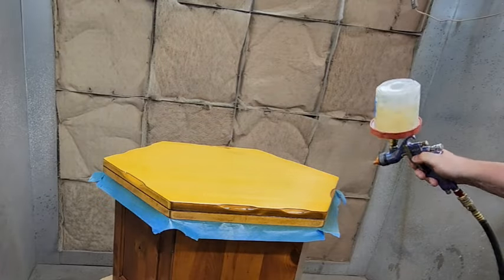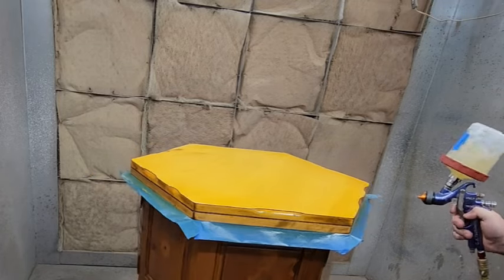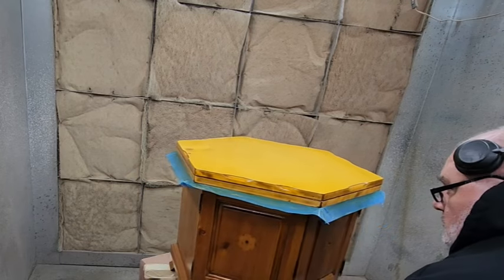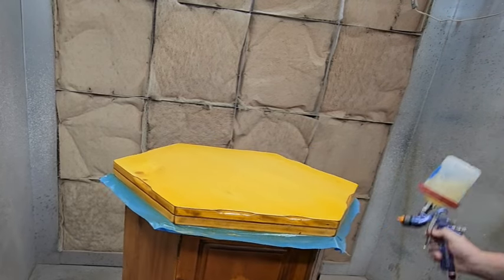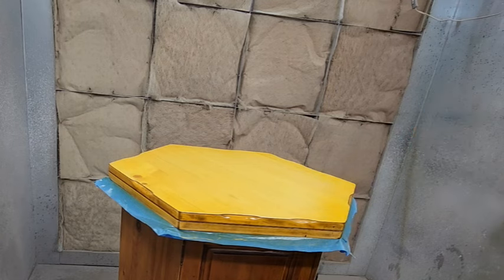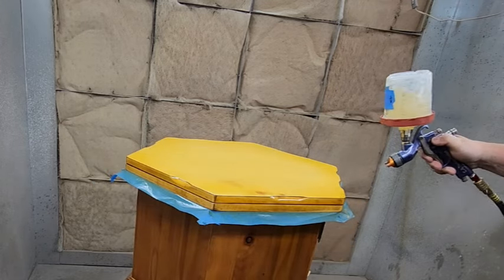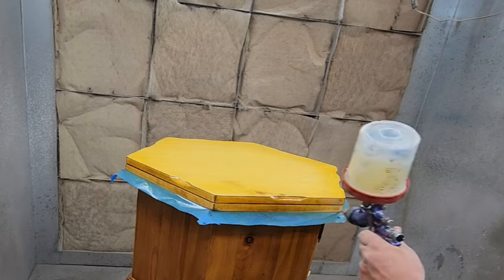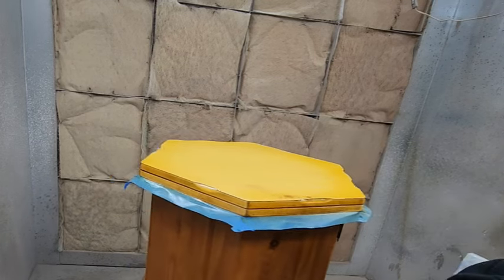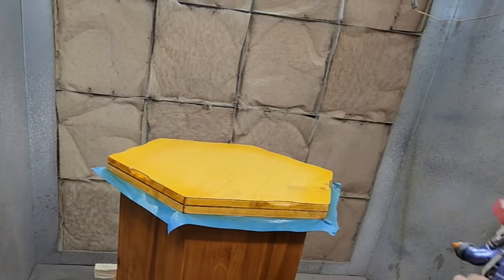I'm spraying a clear coat of sealer now because I want to lock this pine in before I put the next color on top. This does a couple of things — one, if I need to back the color on top off, it's much easier to do if I have a clear coat in between layers.